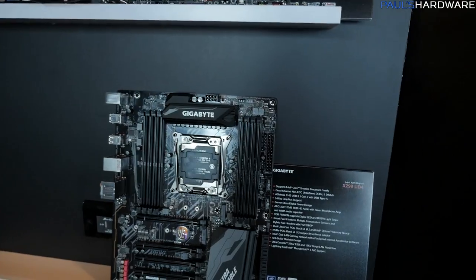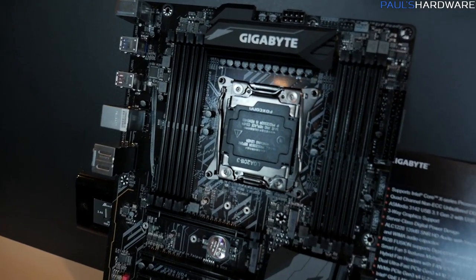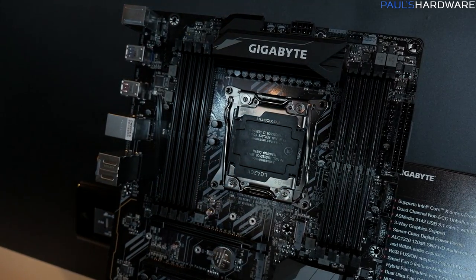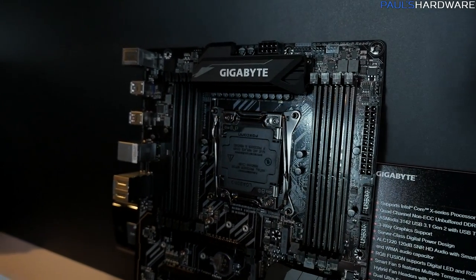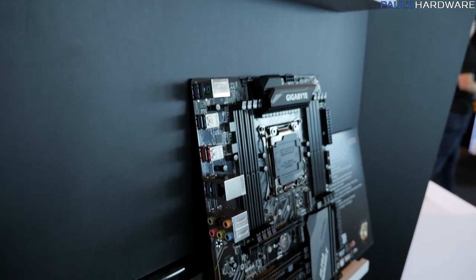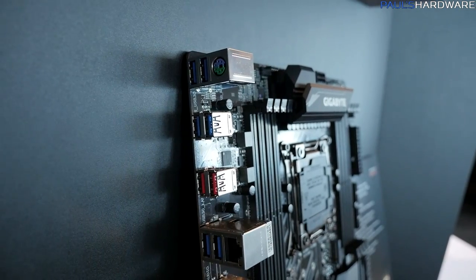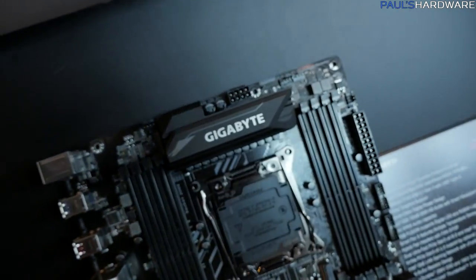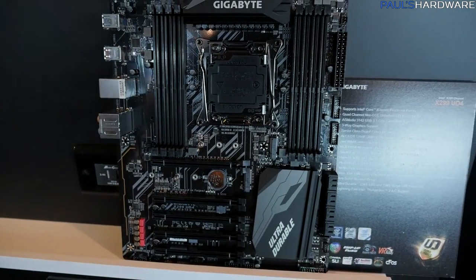Let's start with this board: the X299 UD4. The UD Series Ultra Durable is the mainstay from Gigabyte's stable of motherboards, and this one is pretty much outfitted with all of the basics you'd want in an X299 board. You've got all eight DIMM slots for your quad-channel memory. It's going to support Intel Core X Series processors, and it has an AsMedia 3142 USB 3.1 Gen 2 chip. With all the PCIe lanes available on the Core X Series, there's a ton of peripheral connectivity. You're also going to see tons of M.2 support — this board actually provides two M.2 slots, one above and one below the main PCIe slot.